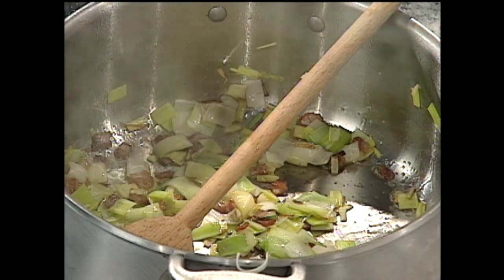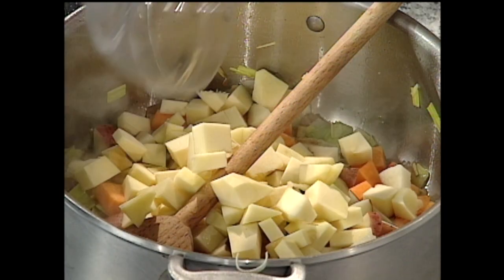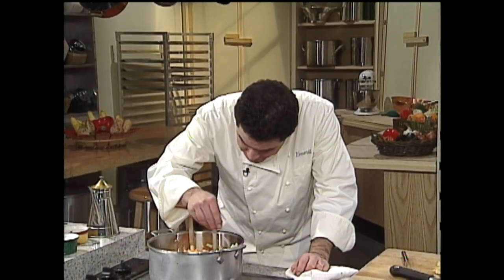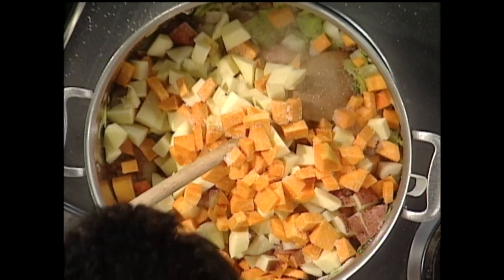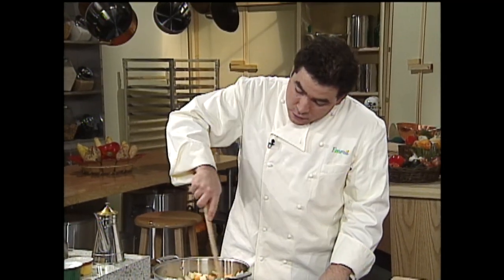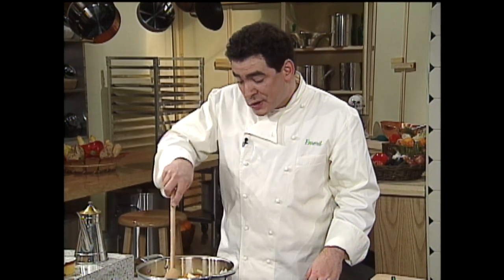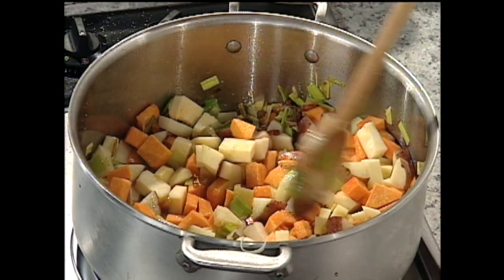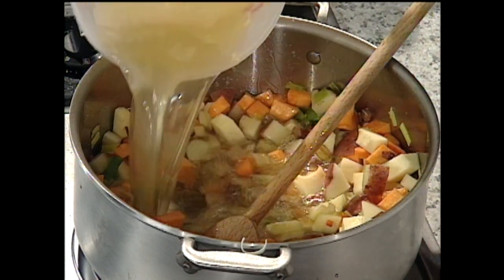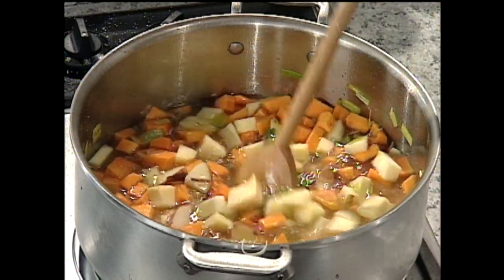We're just going to make a brothy chowder. I'm adding my butternut squash, diced potato, acorn squash, and some pumpkin. The squashes we add have a lot of substance and a little bit of starch beside the potato. So instead of adding a roux, you could add some water, broth, or whatever — I'm actually going to add a little bit of chicken stock. We could add water, we could add both, and just cook that around a little bit.